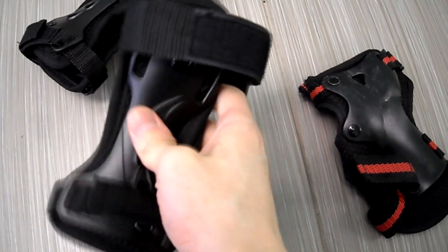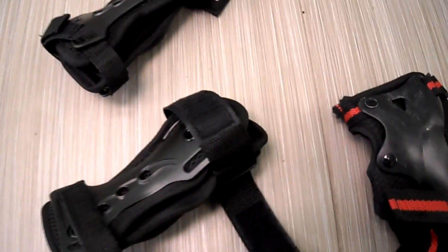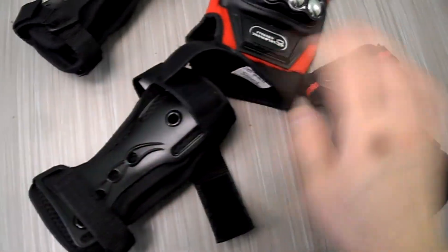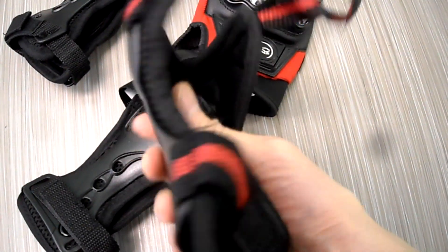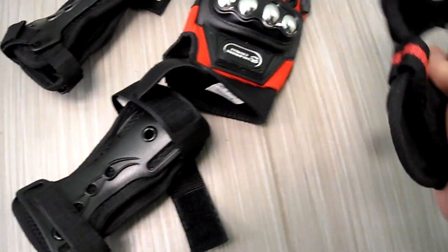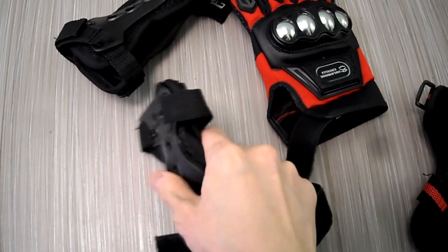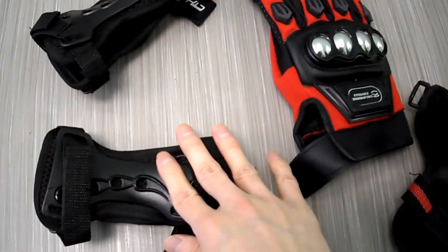It's very supportive and it still fits underneath my gloves. Basically what I usually do — I put these wrist guards on. These are the ones I usually had, but if you look, they only have one side and they're very cheap and flimsy. But they've lasted me a long time, and I decided to get a new pair. These ones are really snug and secure and very, very durable.